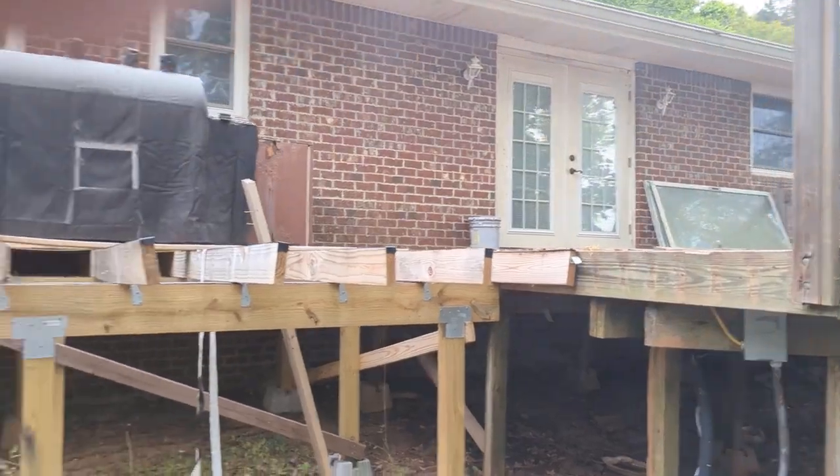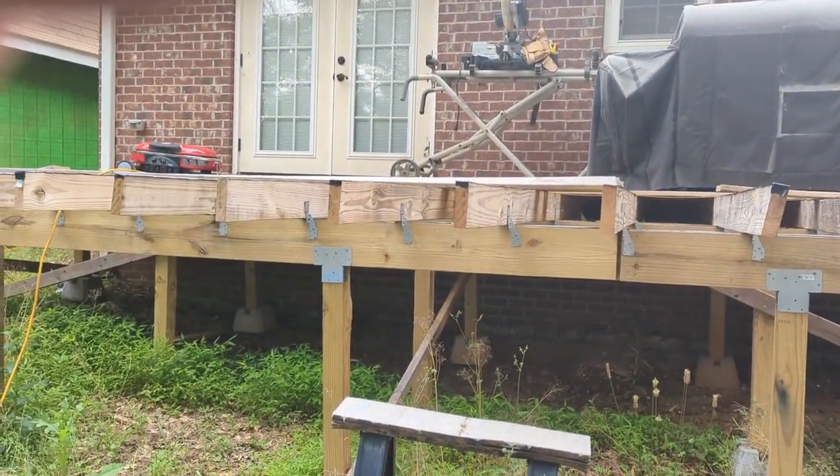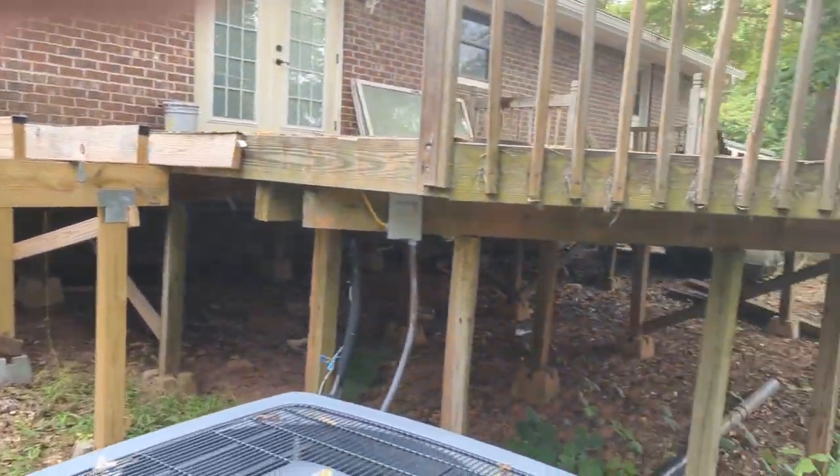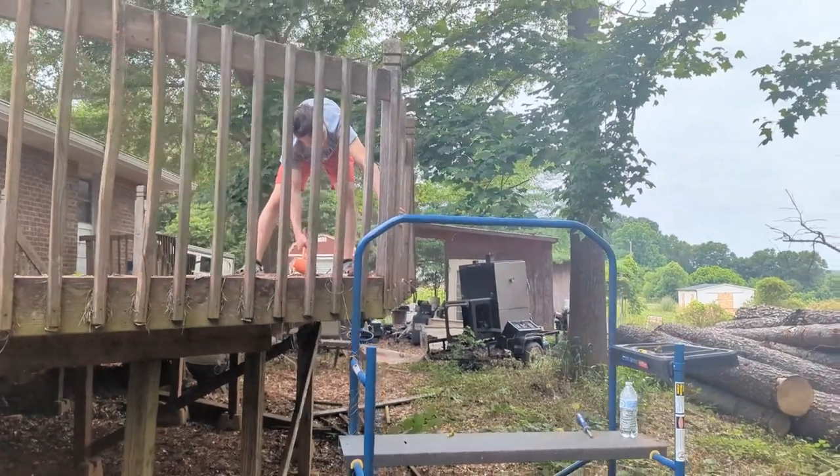When we get back we're going to redo the top part, take apart this section, put the hot tub in, and redo everything. Yeah, all this is rotted — we're going to completely do a different railing system and everything.